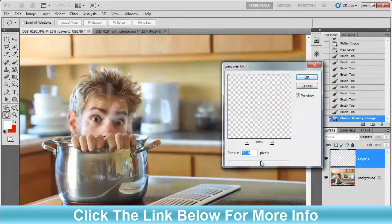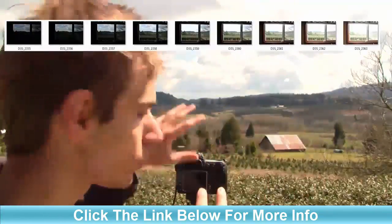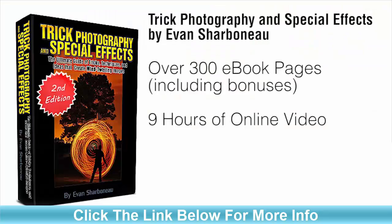You're going to be seeing everything that I do behind the scenes. It'll be like literally spending the weekend with me, having me show you all the cool things I know about photography in a weekend. That's what this is.